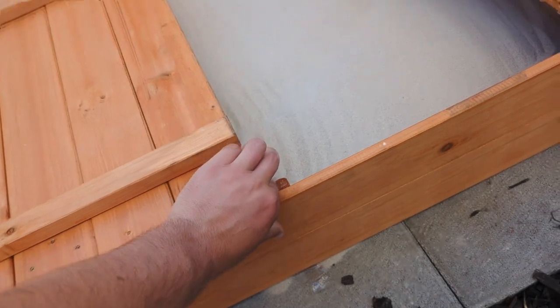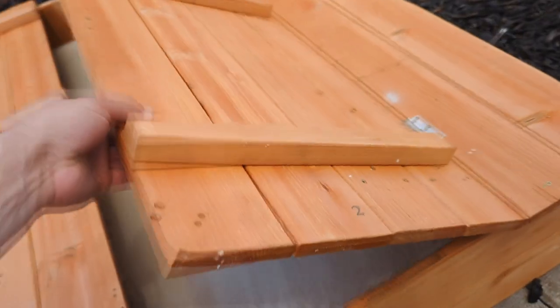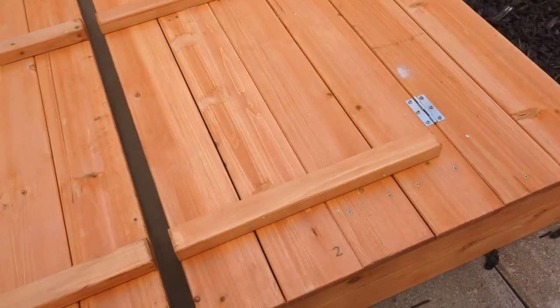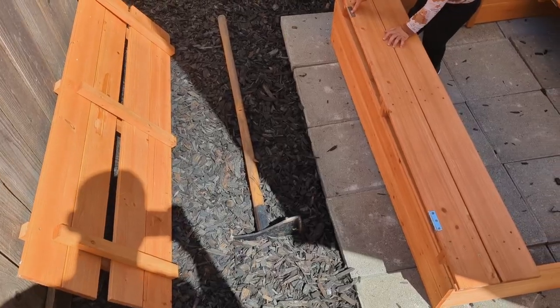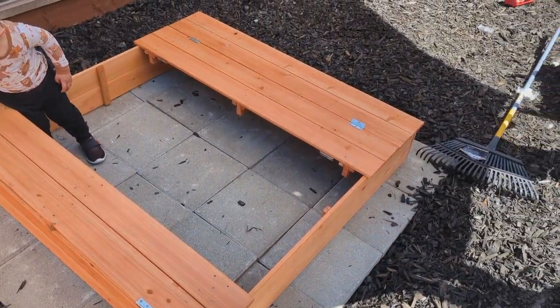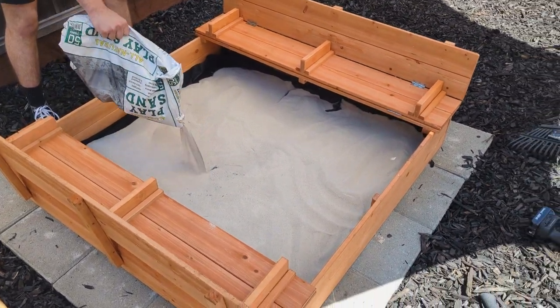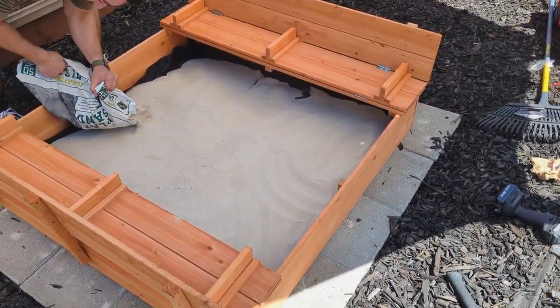I would recommend buying a lid to go over it in case you live in a rainier climate or it's just wintertime coming up. Not only does it come with a dual-purpose lid, but it also comes with a bottom liner that allows drainage, ventilation, and sand depth adjustment as well.